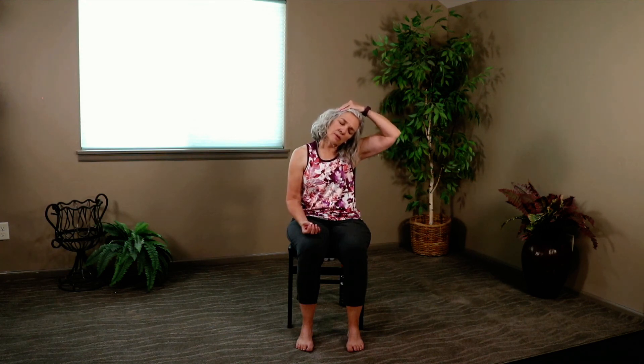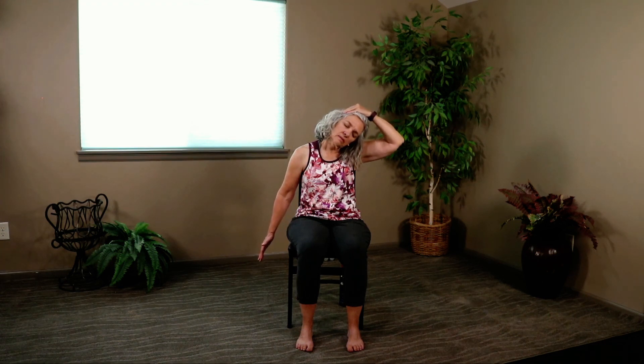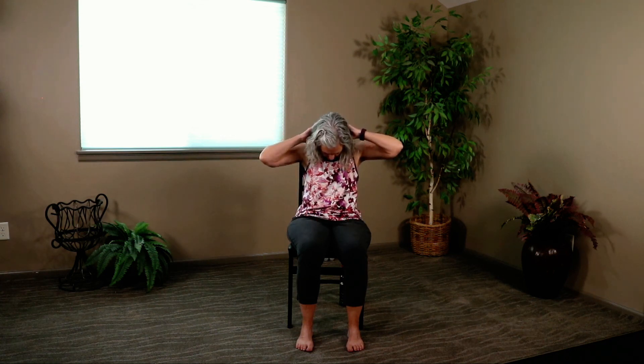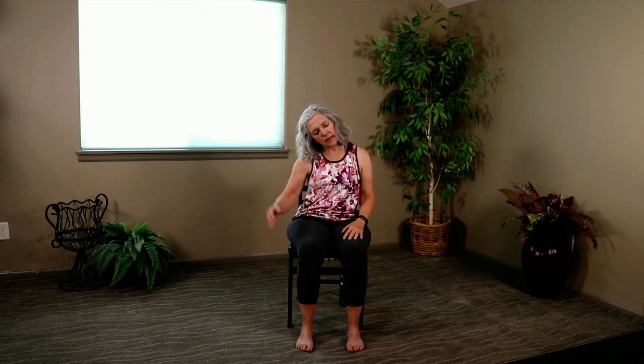Drop your right ear towards your right shoulder. Reach up with your right hand. Give the head a gentle tug as you press that left hand down towards the floor. Release it. Drop your chin towards your chest. Reach up with your hands, give the head a gentle tug. Release it. Drop your left ear towards your left shoulder. Reach up with your left hand. Give the head a gentle tug as you press that right hand down towards the floor. Release it. Look up just slightly — open your mouth if you want to stretch your jaw. Bring your hands to your heart. Honoring one another, we say Namaste.